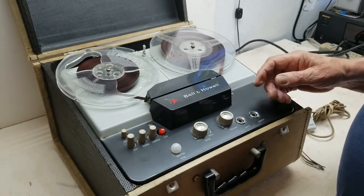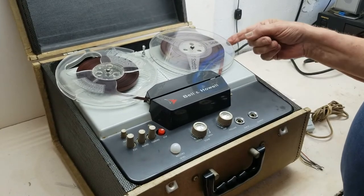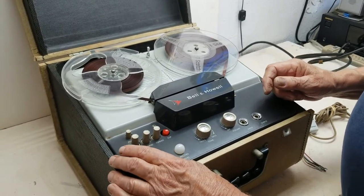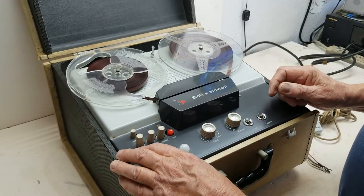This is a Bell & Howell model 770 tube type reel-to-reel tape recorder player. All the functions seem to be working well.